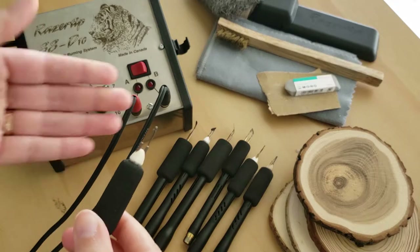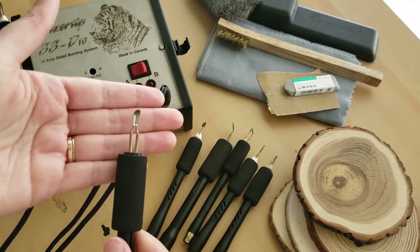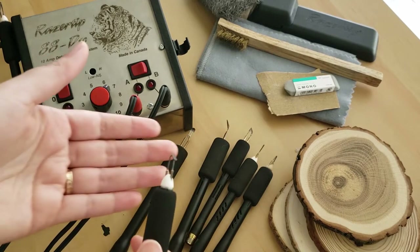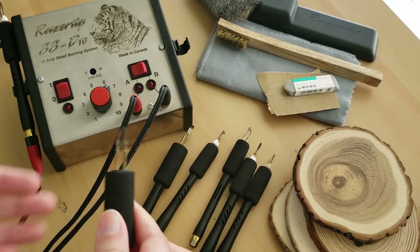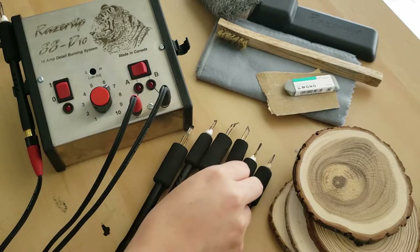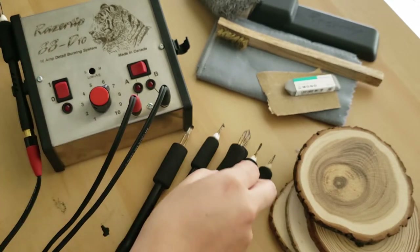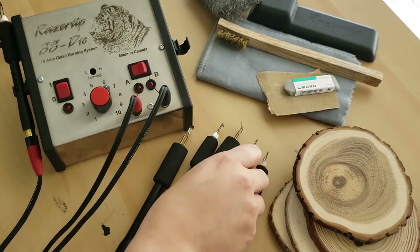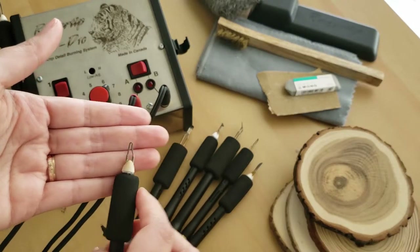The ballpoint is part of series 99. The spoon shader is part of series 30. The transfer shader is part of series 73. The spear shader is part of series 5. The traditional skew is part of series 1. The knife tip is part of series 14. And the writing tip is part of series 9.